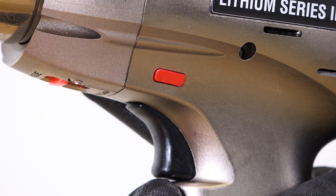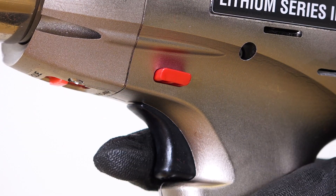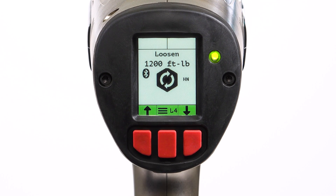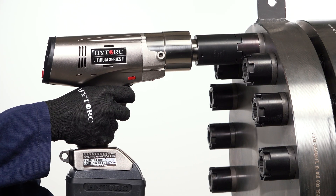To loosen the high torque nut, set the directional switch to loosen. Adjust the tool to the desired breakout torque using the left and right buttons. Position the tool over the nut, then pull and hold the trigger until the nut is loosened.